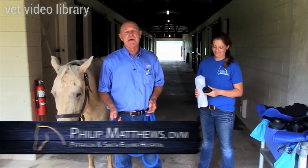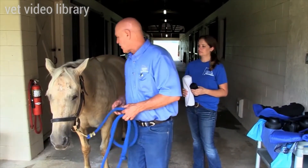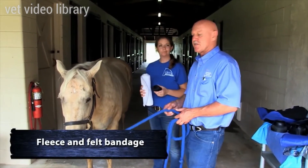In this section, we're going to discuss bandaging the legs of the horse. The bandages shown here today are for protective purposes, for shipping and other uses. The first one Jamie's going to apply is a fleece and felt bandage.